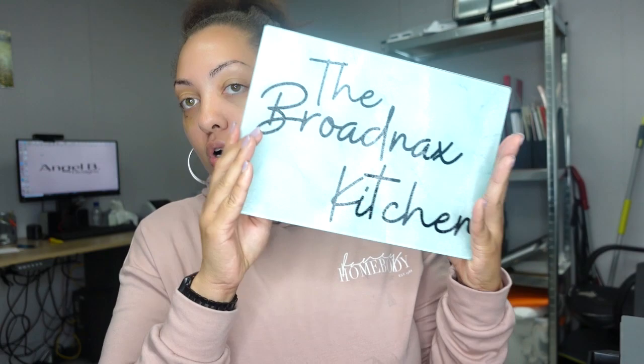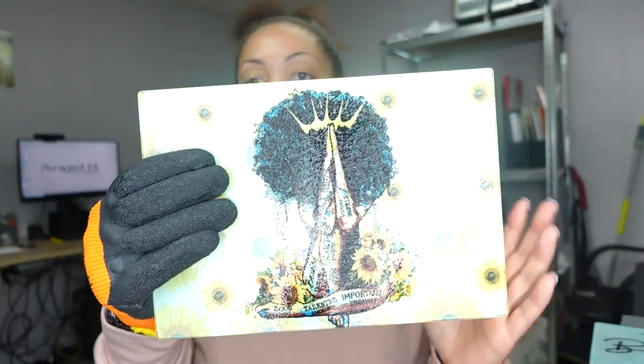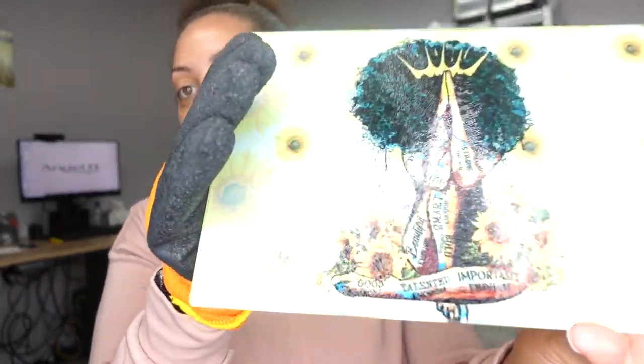Hey guys, welcome back to another video here with Angel B Designs. If you're new, welcome; if not, welcome back. Today I'm going to show you how to make the sublimation glass cutting boards. I have one here that's still kind of hot — let me grab my glove. I did two of them, and I wanted to use vibrant bright colors to see if they would pull through, and they did. I think it looks absolutely amazing.